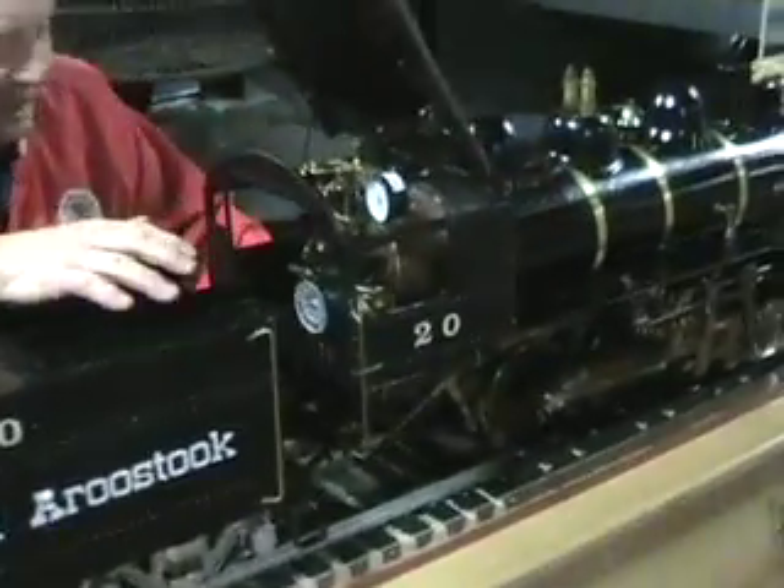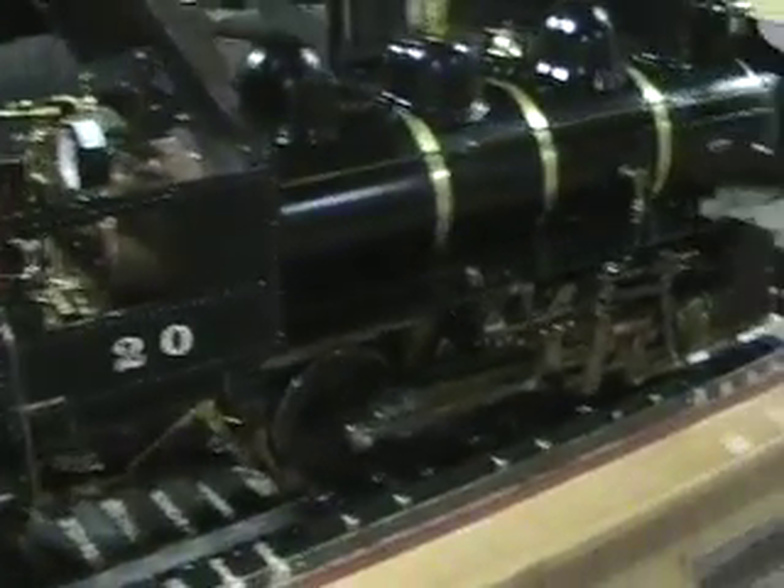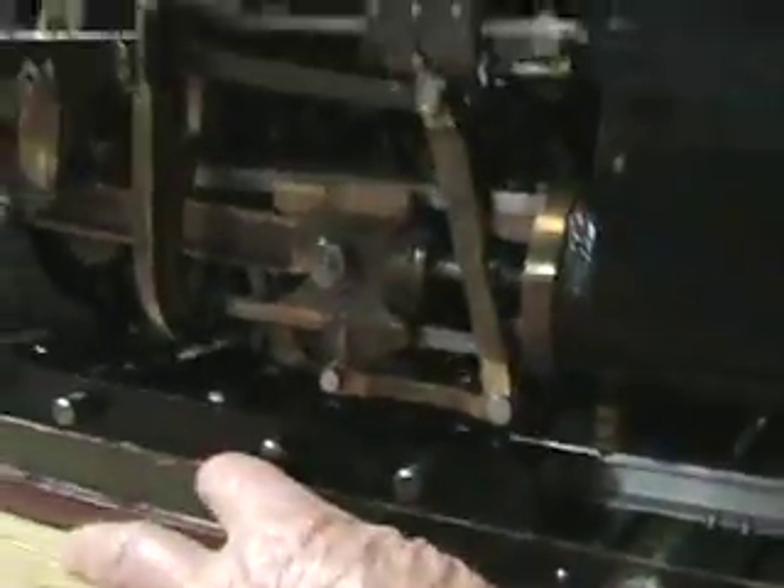It goes forward and it goes backwards. If you notice, it runs on the rollers that set right down in here — it just spins. It doesn't go anywhere.